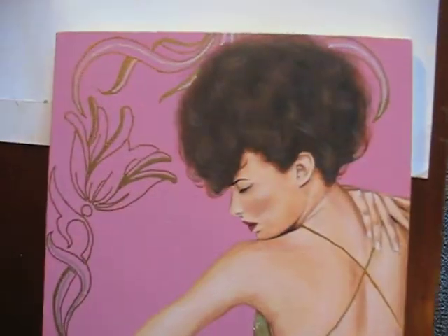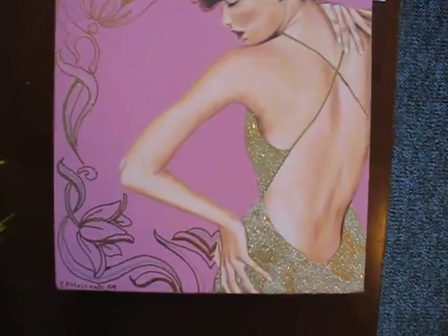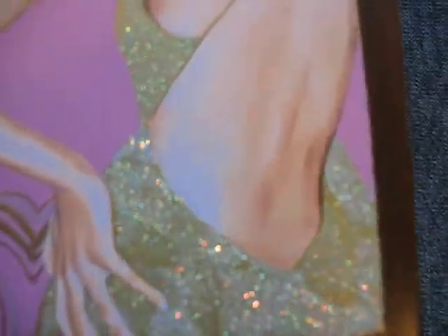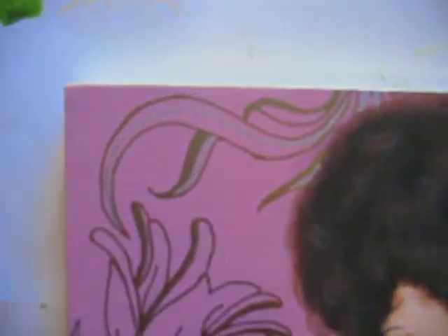Next is a painting I did of Shalom Harlow, who's a fashion model that I have long admired — Shalom, with a glittery dress and an Art Nouveau-esque metallic border.